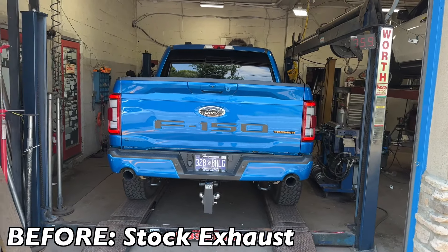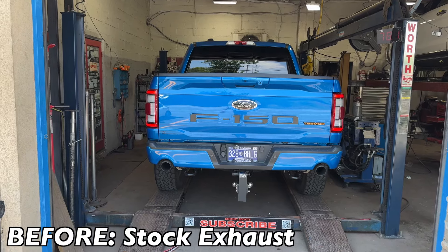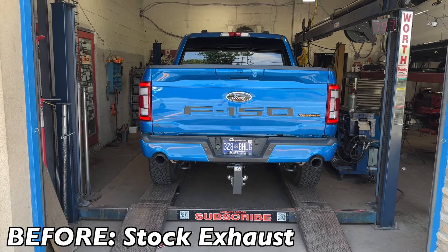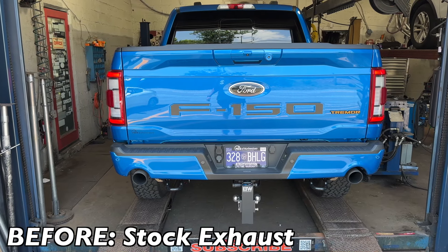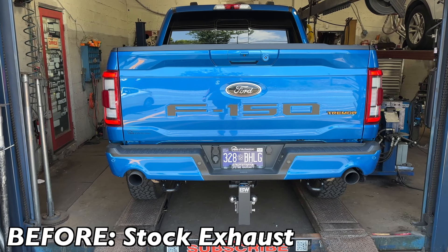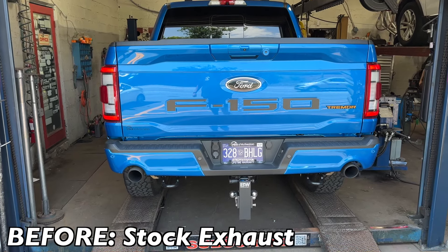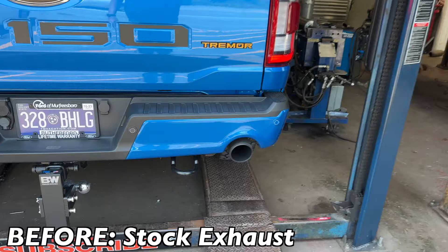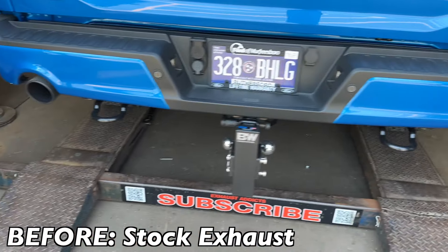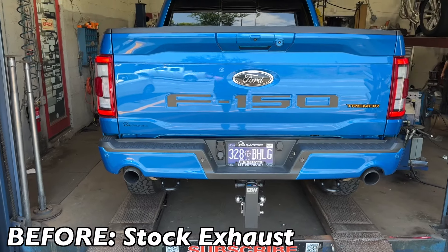All right guys, what we got is a 2021 Ford F-150 Tremor 3.5 liter EcoBoost. This is what it sounds like before — very quiet. You can see the duals there and there.